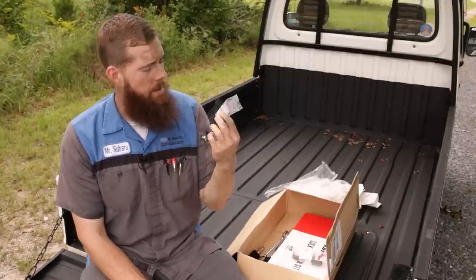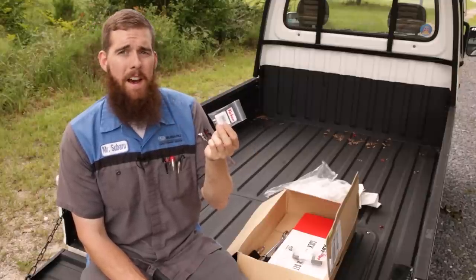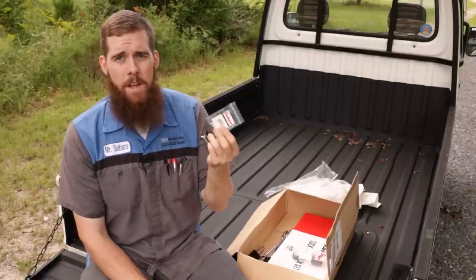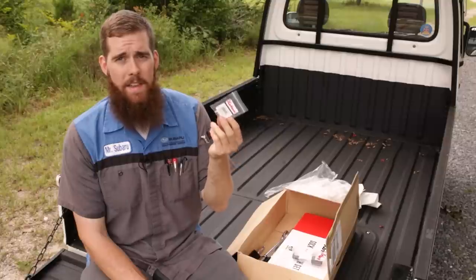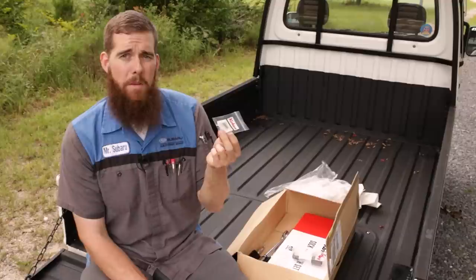Better than a magnetic socket because they'll pick up non-ferrous metal — so aluminum fasteners or stainless steel, anything like that, they can pick up. You don't have to worry about it. Also, you don't have to worry about junk getting stuck to the magnet.